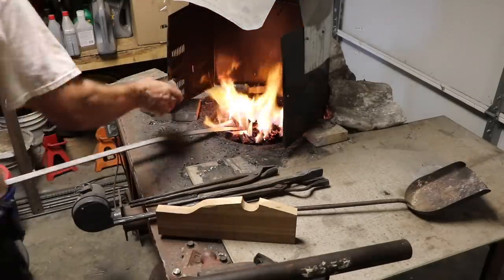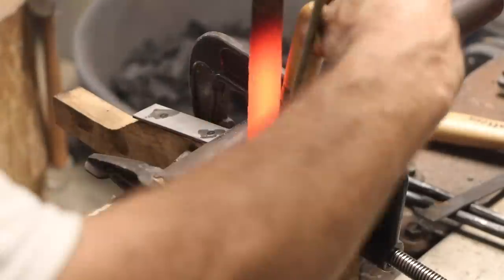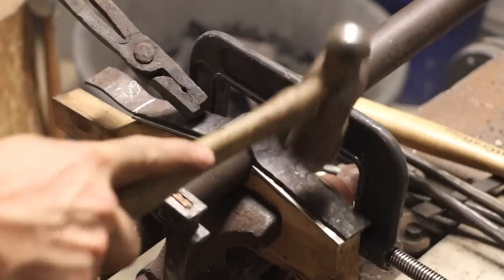I then fired up the forge to make some metal straps that would hold the cannon barrel into the carriage. I had to make a jig to form them so that they would fit properly.